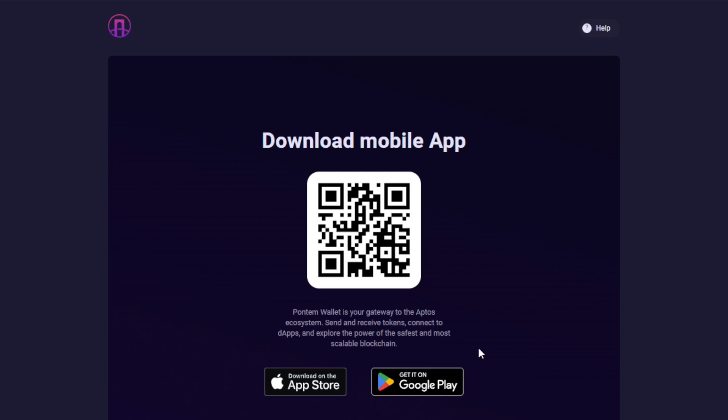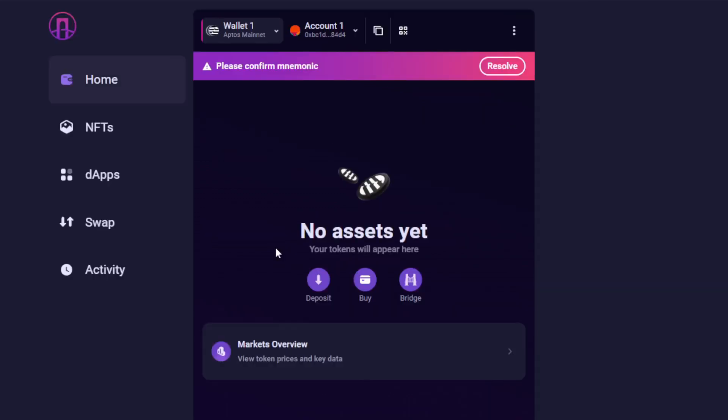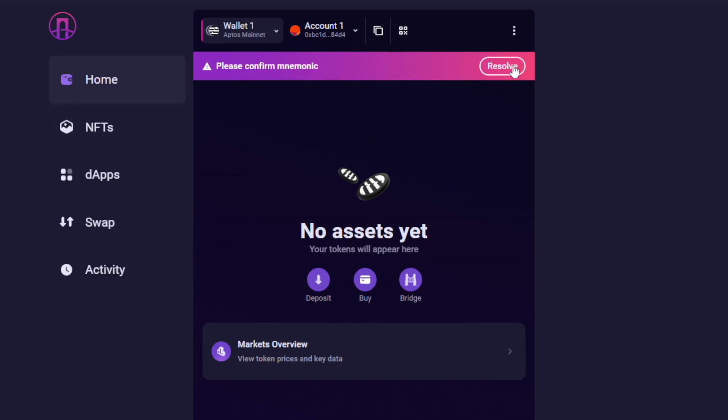We'll revisit that wallet later on in order to continue with the process. Here we select Next from the bottom. We're provided with a few links, but we're not going to use any of these right now. We'll just select Finish and continue. Notice that this wallet generated a mnemonic without showing it to us first — it's our responsibility to later back this up, so we'll do that right now by selecting Resolve.